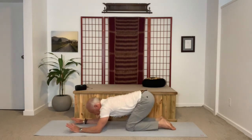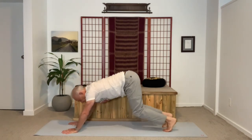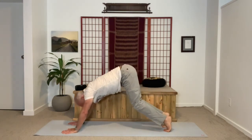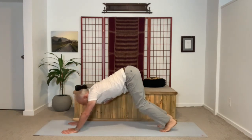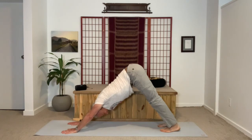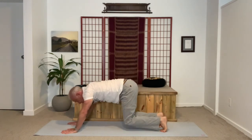From here, inhale up to all fours, move into downward facing dog. Curl the toes into the floor, straighten the legs, pressing the hips high. Come back down to all fours and repeat. This time stay for a full breath. As you exhale, contract the navel and sense the pelvic floor lift, building stability in the core muscles that support the low back.